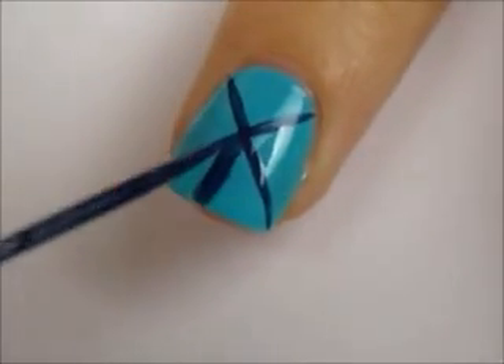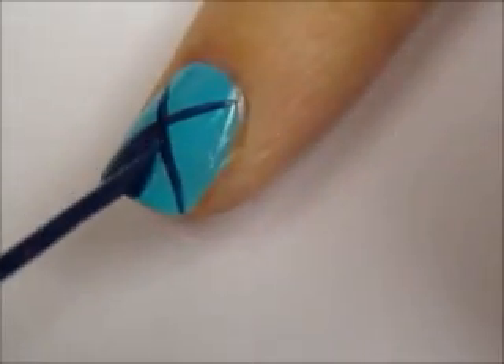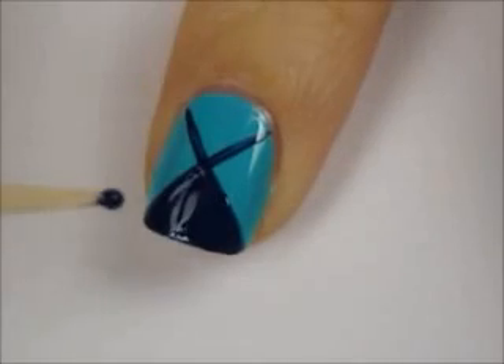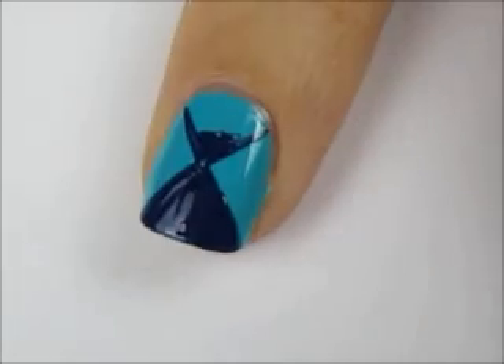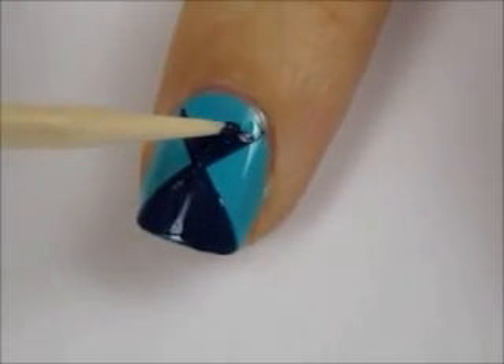So now you have two options to fill in the triangles. The first one is just by using that same striper. An easier method is to dip a toothpick into the polish and stipple it on. This way both of your hands are rested firm on the table and you have more control over your placement.